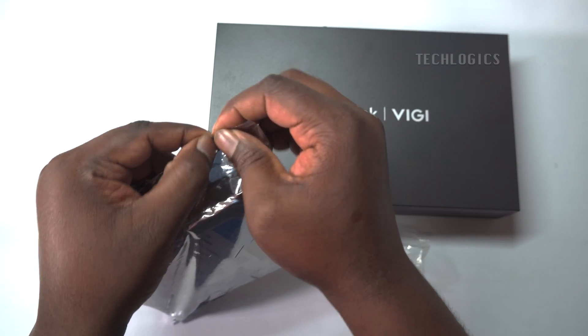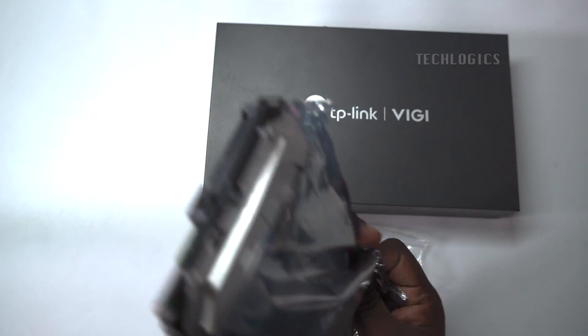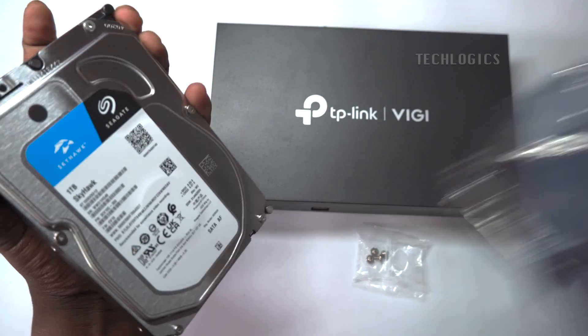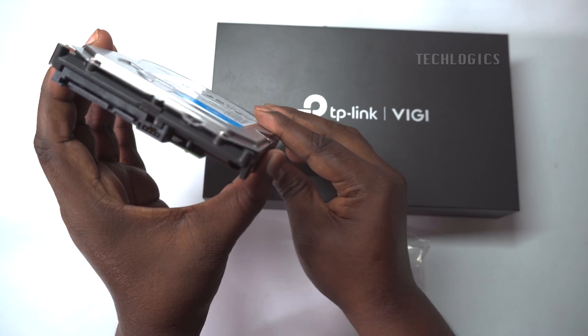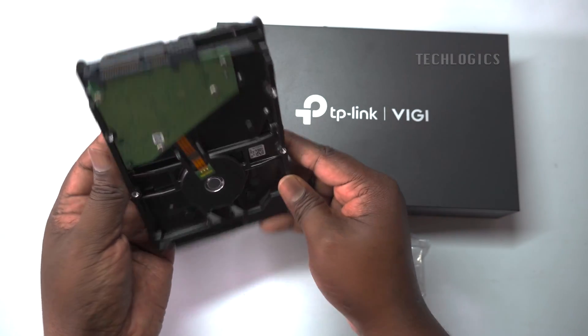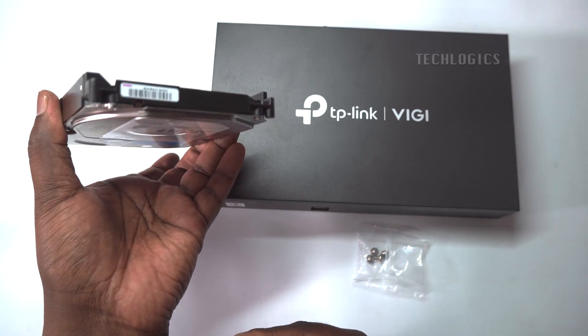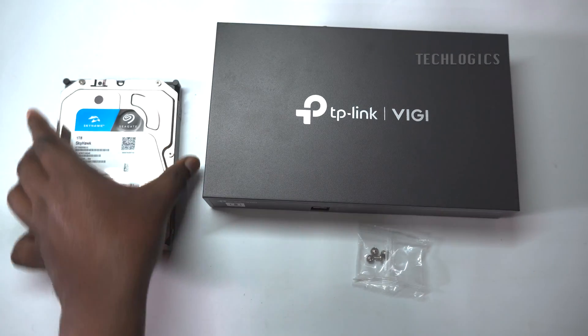Ensure the NVR is powered off and unplugged from the power source before starting to install the hard drive. The NVR supports an SATA-type hard drive with a capacity of up to 10 TB. Use a compatible hard drive accordingly. Here we used a Seagate Skyhawk surveillance series SATA hard disk.